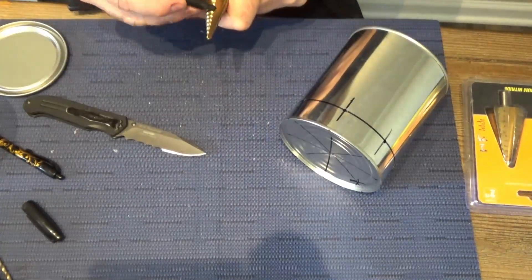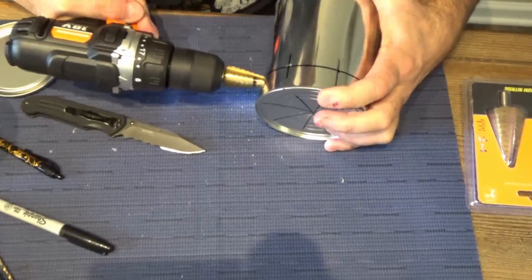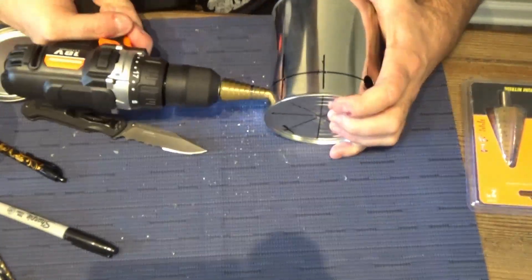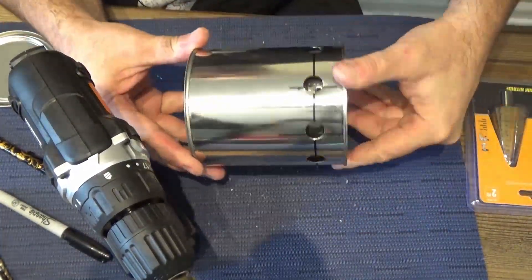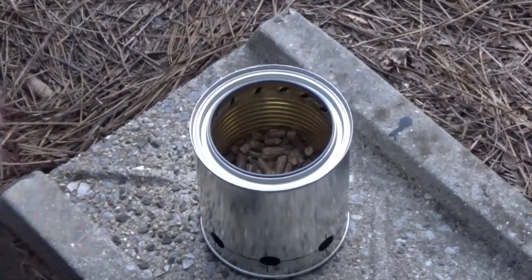Here you can see I'm working on the outside of the can, drilling seven nine-sixteenths holes evenly spaced around the outside. The only place I'm not putting a hole where the eighth hole would go is near the seam, because the seam on this can is very flimsy — the material is very thin and can break really easily.